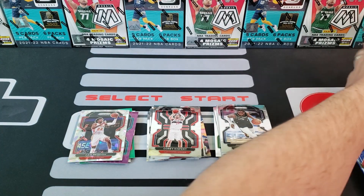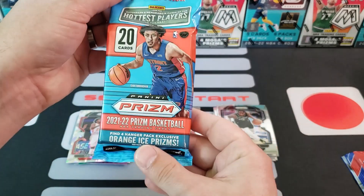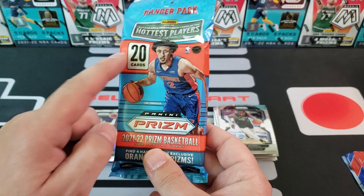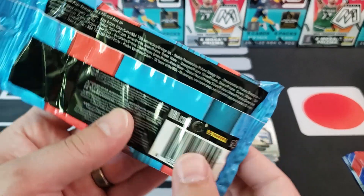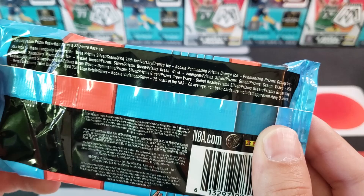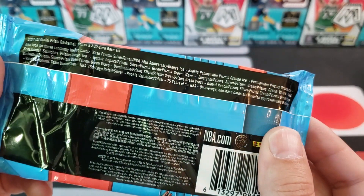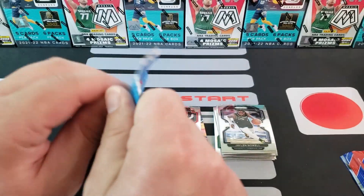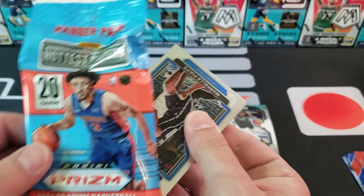We're moving to the hanger pack next. Like I said, it's $21.98 at Walmart, $1.10 per card, 20 cards total. You'll be looking for four hanger pack exclusive orange ice prisms — that should be cool. I didn't see any numbered cards when I looked at the back, but I do see orange ice and green waves. You get nine non-base cards in here, so 11 base and nine non-base per pack on average.